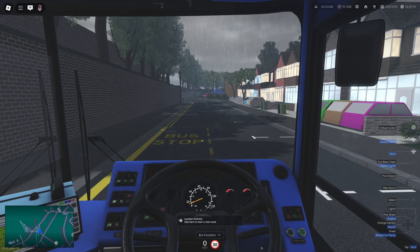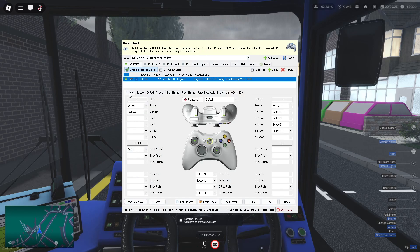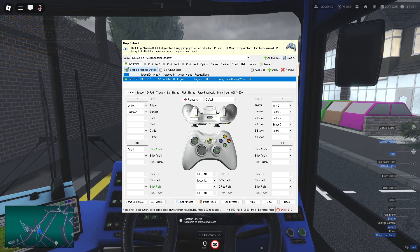In X360CE you can see the input as it plots your steering. Moving to about 40 degrees still shows nothing, but past 3,600 the turning starts. This is because Croydon has a dead zone that ignores the first 90 degrees of steering — that's plus or minus 45 degrees on the X-axis.